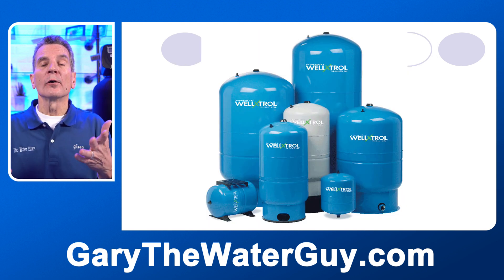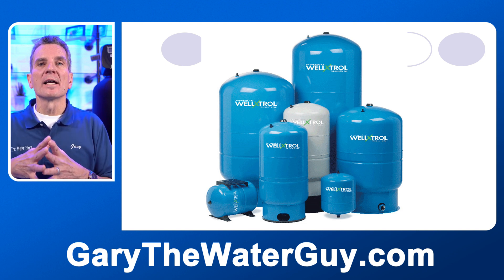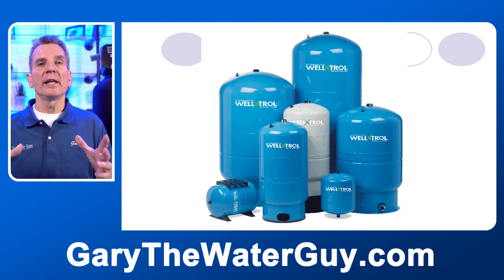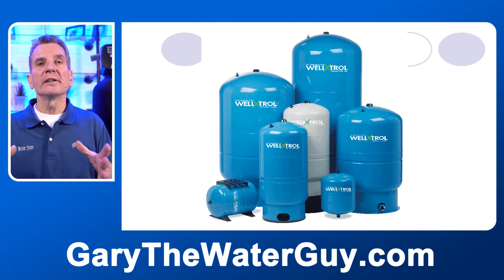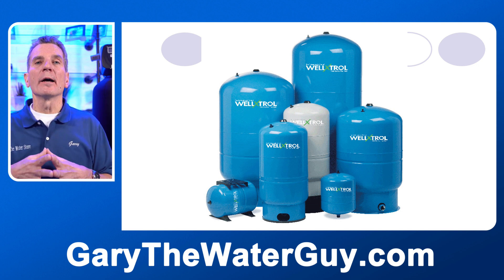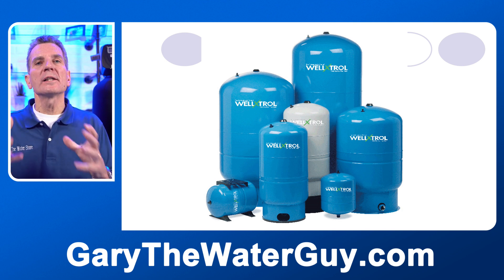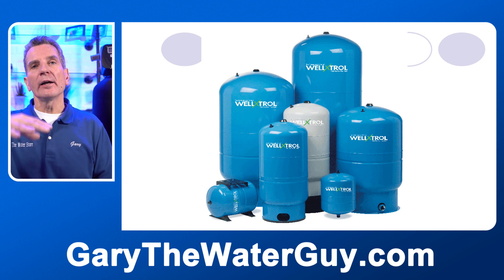If your water comes from a lake or a well, chances are you've got one of these tanks in the basement — it's called a pressure tank. They can be all different sizes, ranging anywhere from about a foot and a half in diameter by two feet high, up to as much as six feet tall and 24 inches in diameter. The pump pumps your water into these tanks, which are half air and half water.